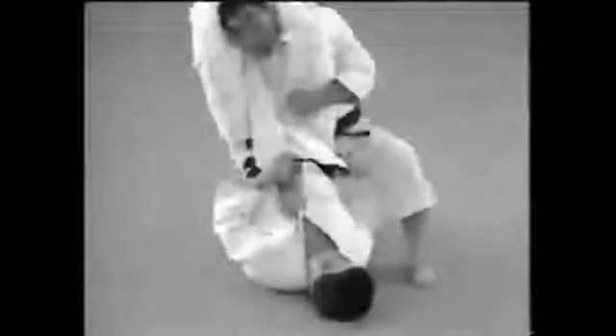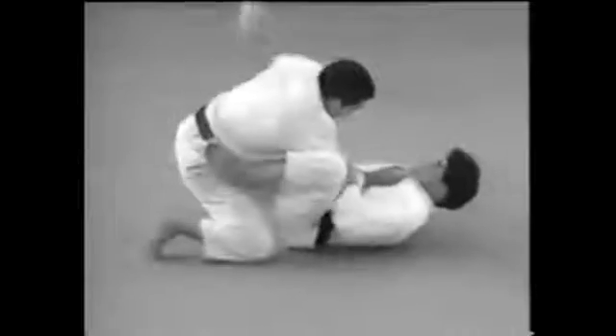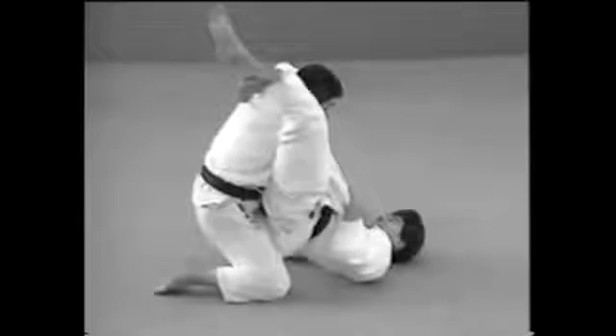Here's what to do if your opponent attempts to lift you up. Take advantage of his action to stop him from standing and use your left leg to force him down so that you can apply the lock.